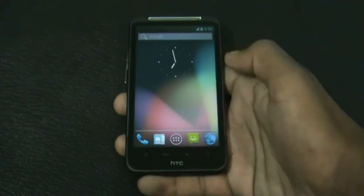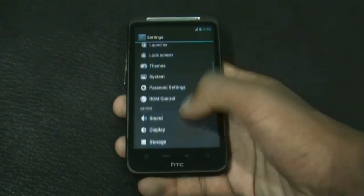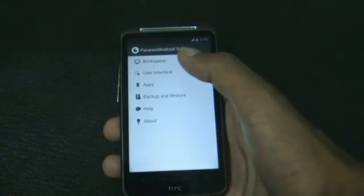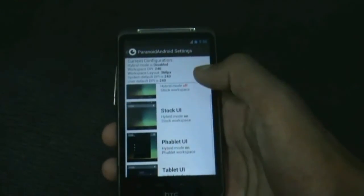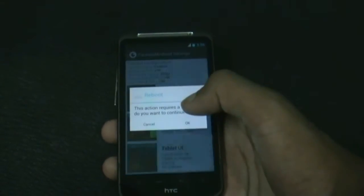There are many other options in this ROM in the settings menu. You get different options like the Paranoid Android settings, from where you can choose between different user interfaces — like the stock UI or the tablet UI.